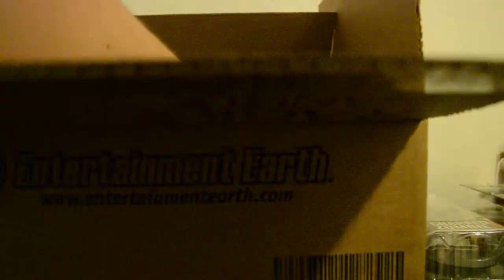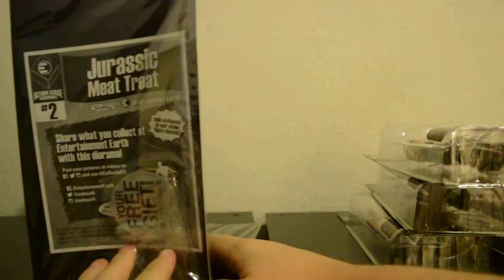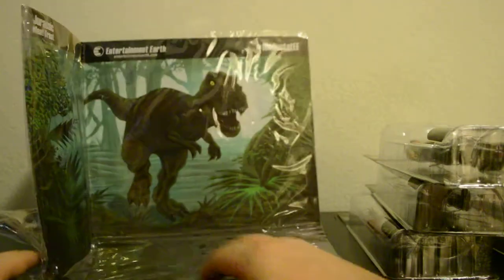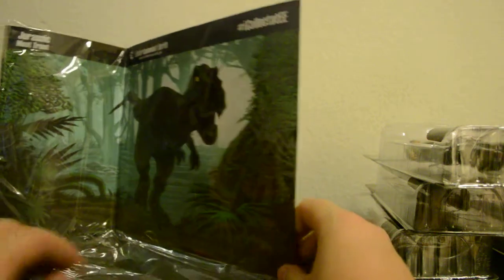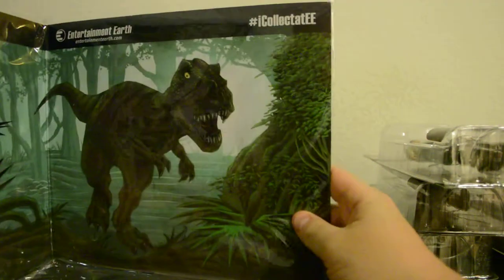Now I remember exactly what this is — Series Five, that's right, TV Series Five. Five figures in this. There's also a little diorama thing; they threw in a T-Rex from the Entertainment Earth Jurassic line, which is kind of random. So there are five figures.